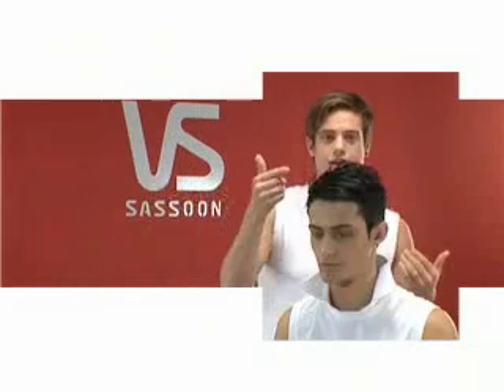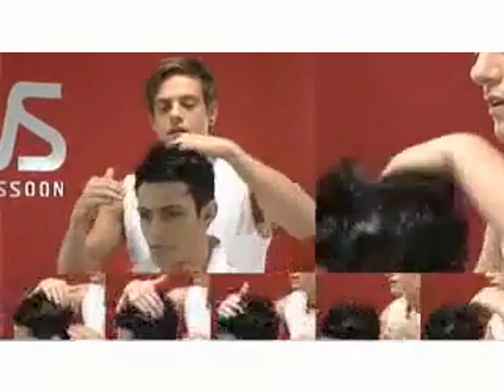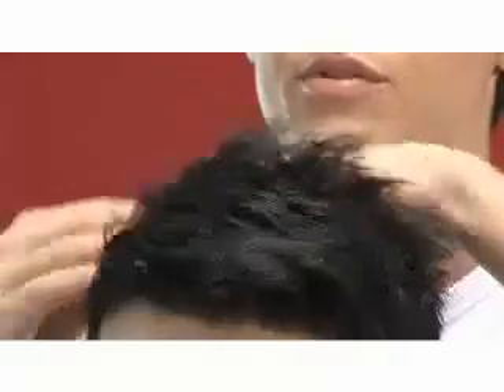To have a better finish with the hair, try to use it as recommended on wet hair. It will help the product to saturate all over.